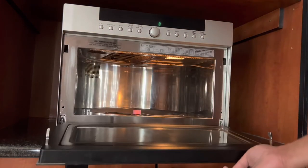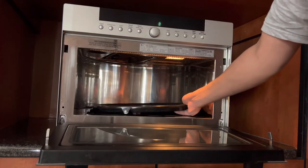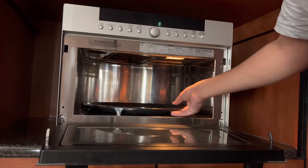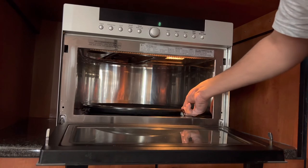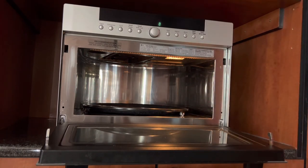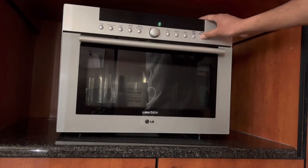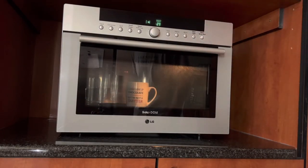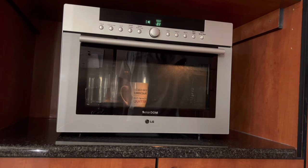Let's put the turntable back — we just want to make sure that it does actually turn. Remember, we modified the shaft, so if we didn't get the depth right it may not work. That looks okay. We have a winner — it's as easy as that! Guys, if you found this video helpful, please like and subscribe to the channel. Thank you.